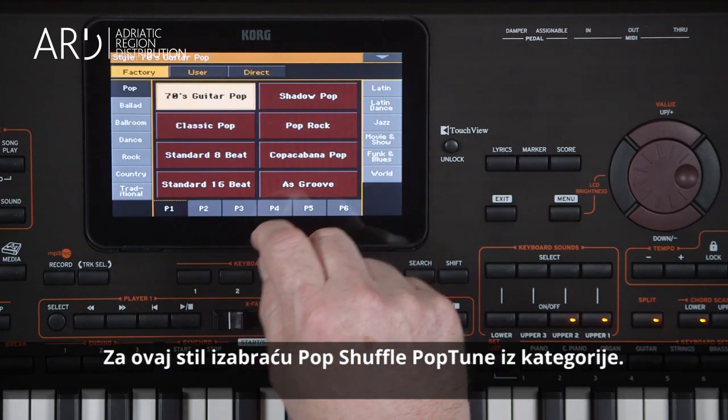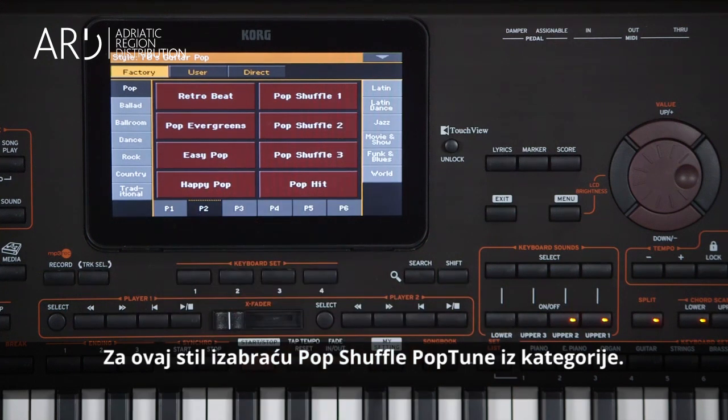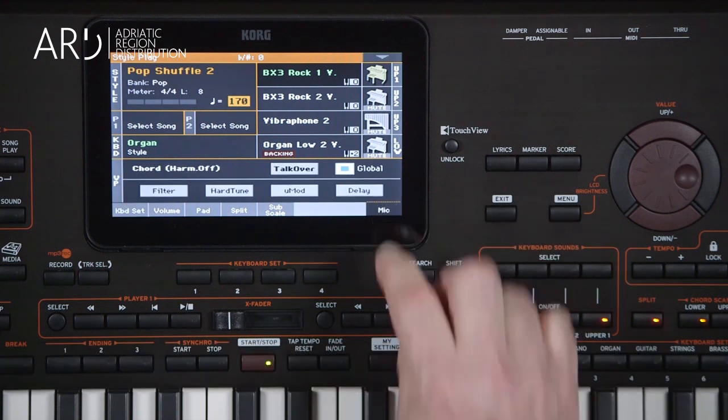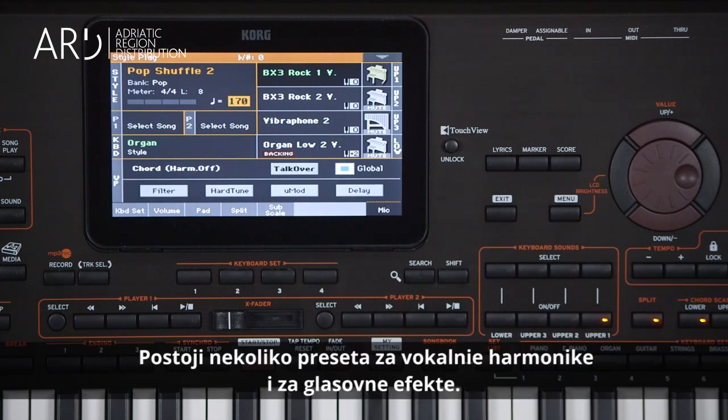I'm going to use this style from the Pop category, Pop Shuffle 2. Touch the Mic tab to display the mic panel. There are several vocal harmony and effect presets available.